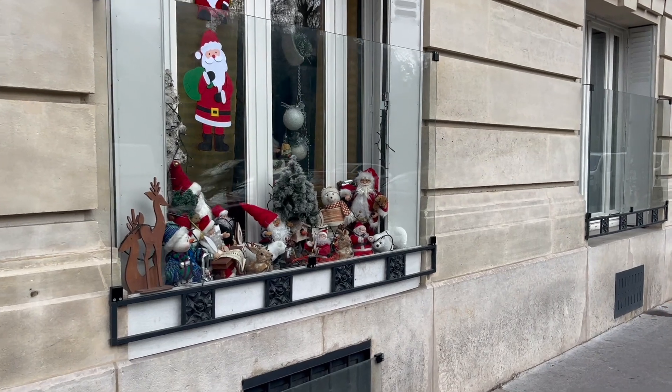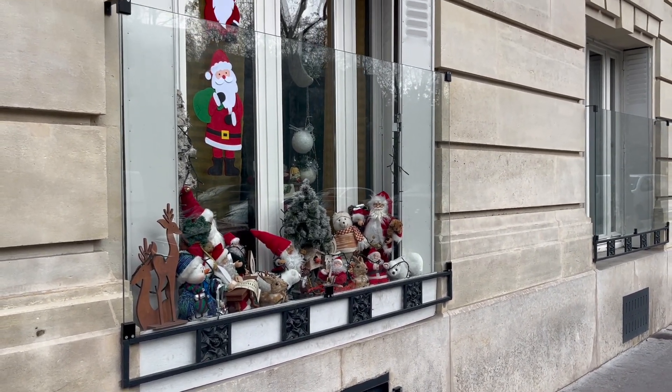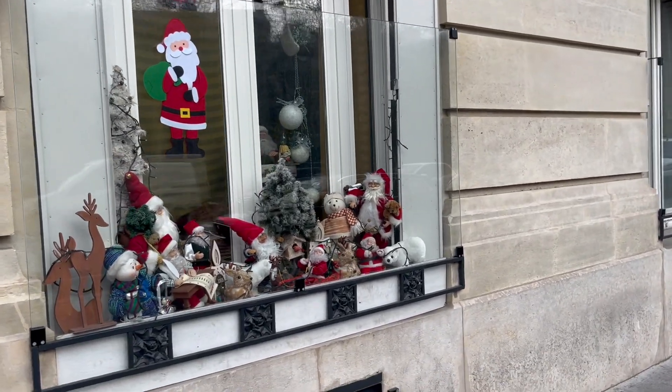So you guys, this is the cutest thing ever. I'm on my way to the gym and this lady or person has this display outside of her window. It's so cute.